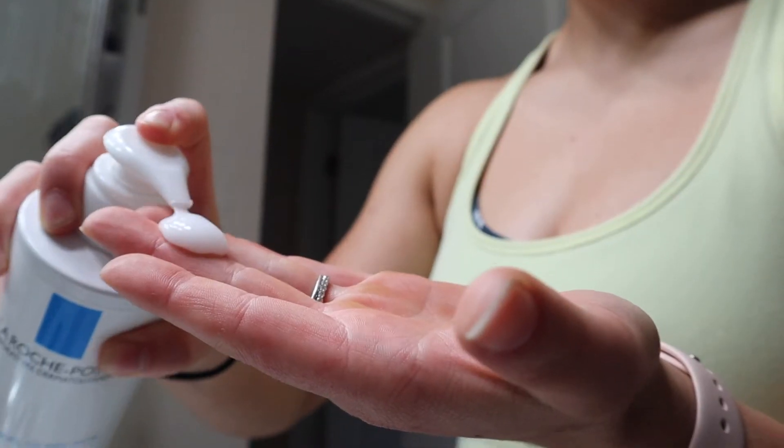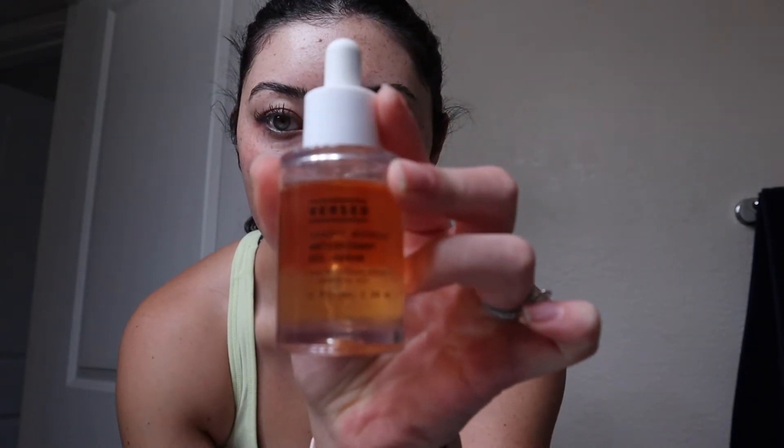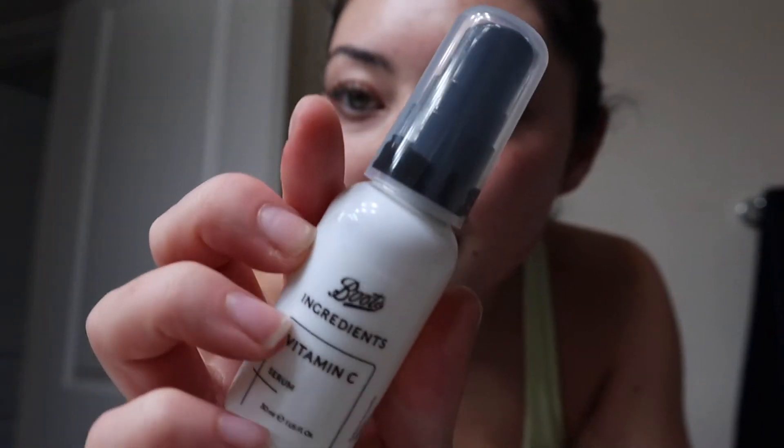We're going to move on to facial care now. I just took my makeup off. I use micellar water with a cotton swab to take off my makeup - I do still have mascara on, I just didn't feel like taking that off. After removing makeup, I use this face wash, and then after washing my face I use Curology. After that I go in with these serums: I have the Burst antioxidant serum and a Boots vitamin C serum.